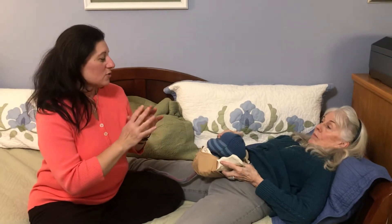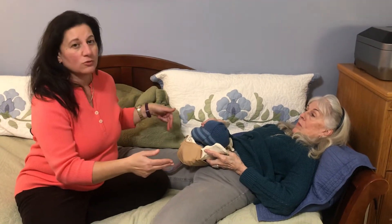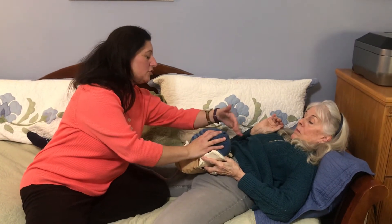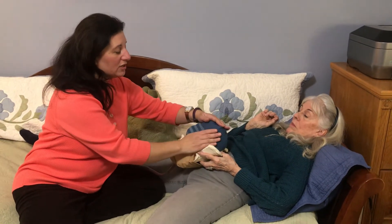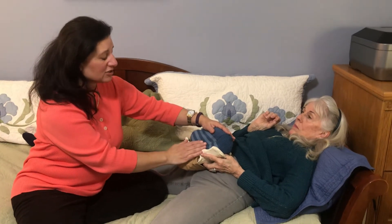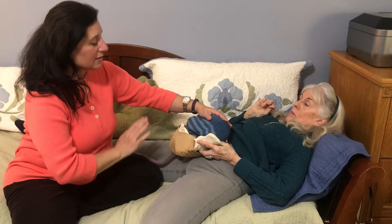Hello. I am here to demonstrate the manual removal of a placenta and internal bimanual compression. We have established that Jan has been bleeding a lot. We've given two doses of pitocin, and I can see that her uterus is at her umbilicus and that her uterus is discoid in shape. I feel and suspect that this placenta has not yet detached, and because she's been bleeding so much, we decide that it's time to go in and get it.